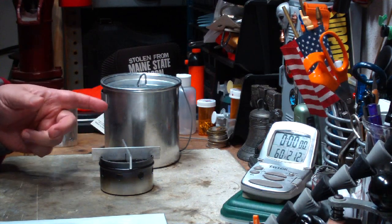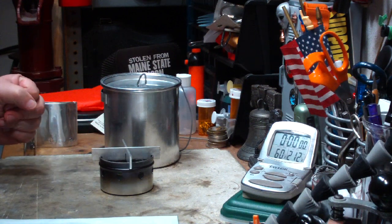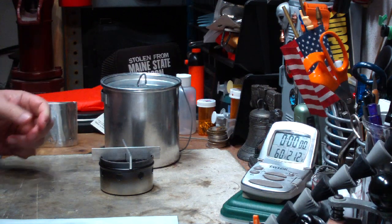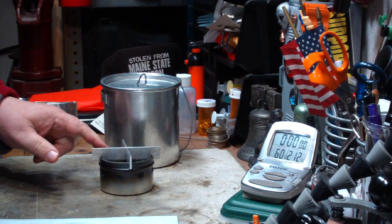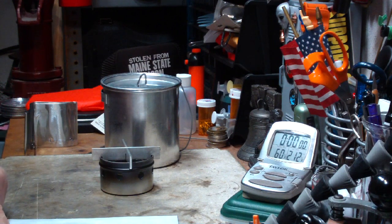You've seen it in the other previous videos. But in their ad, they claim that they can get one quart of water — four cups — to a boil using one fluid ounce of alcohol, plus one tablespoon in the outer burner.